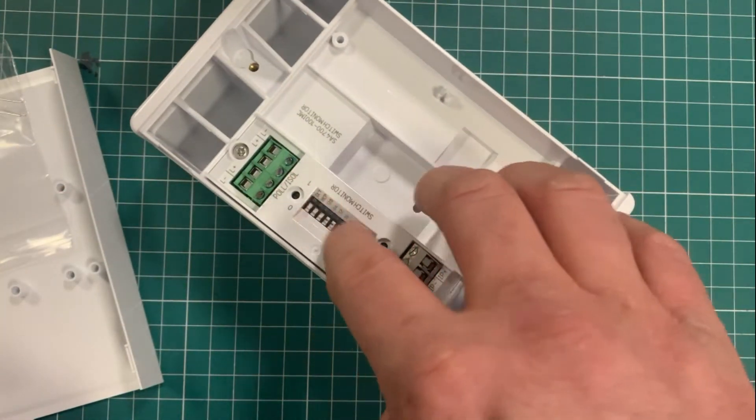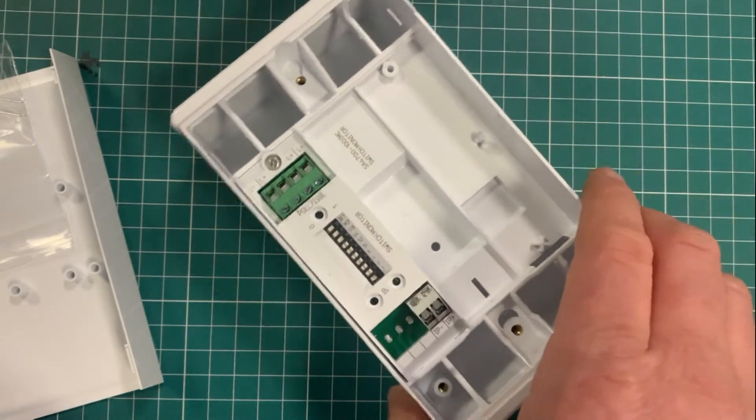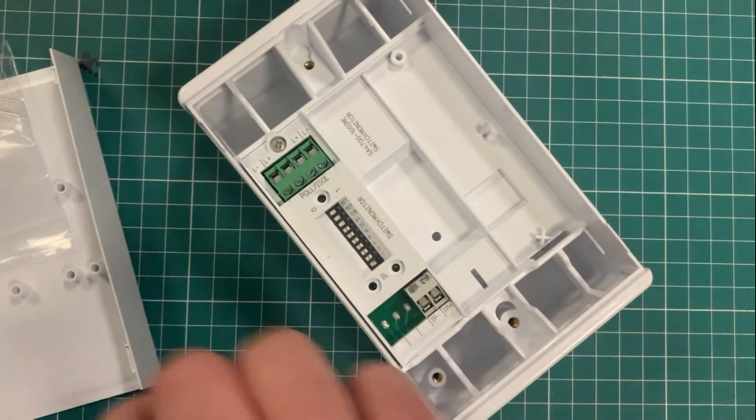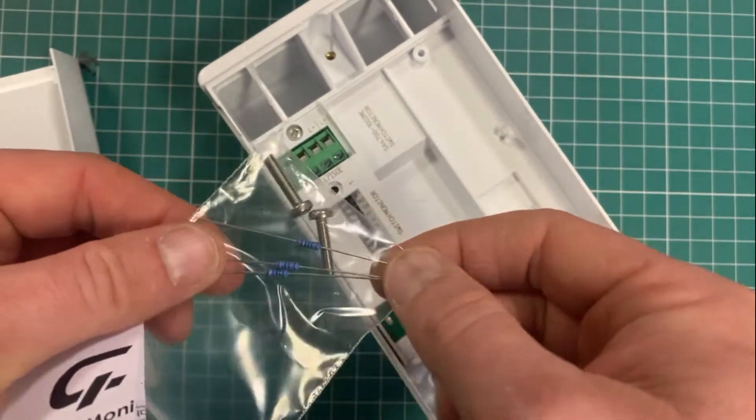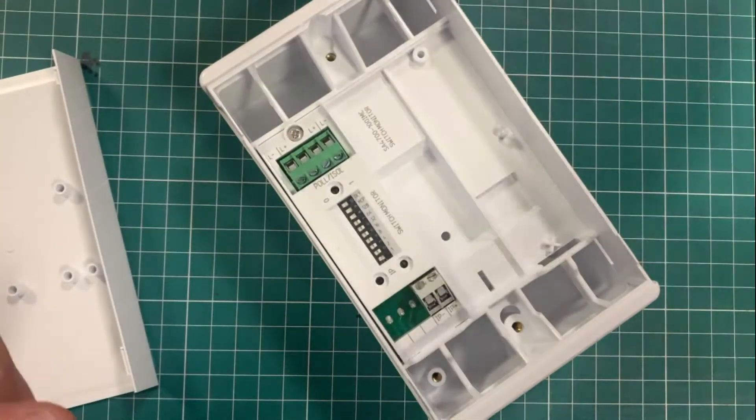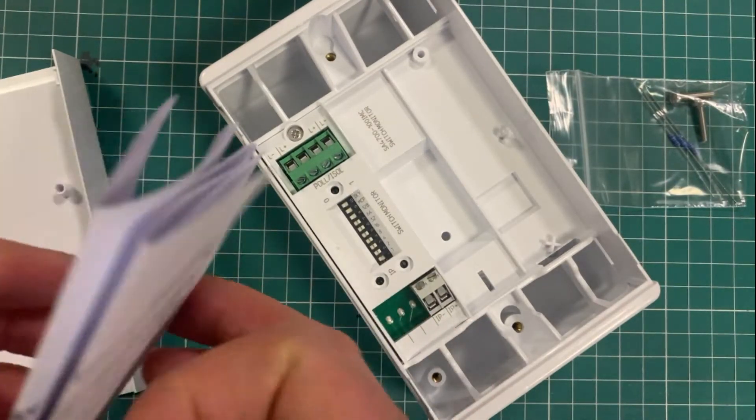It has your loop in and loop out, which are well indicated, your dip switches for addressing the system, and then your input. If you're monitoring an input, you have your resistor here for that.